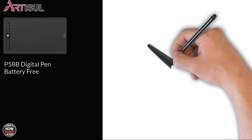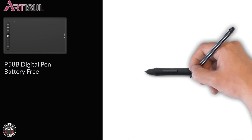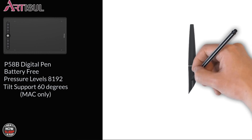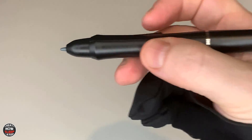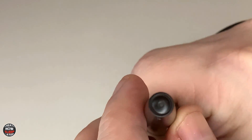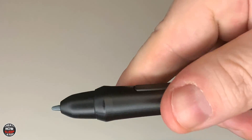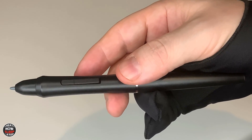The M0610 Pro comes with the P58B digital pen, a battery-free EMR pen featuring 8,192 pressure levels and tilt support at 60 degrees, though tilt is only supported on macOS. This is one of the more unique pens I've tested — it has two programmable buttons, and the pen tip has some give to it, more of a clicky feel rather than mushy. Both the top and back of the pen are rounded all the way around, there's no eraser on the back, and the pen is really lightweight. I think this pen will be popular with people who don't like hard edges or hard angles on their pen device.